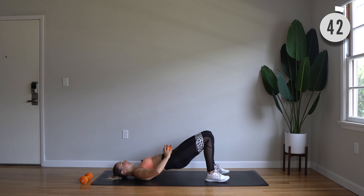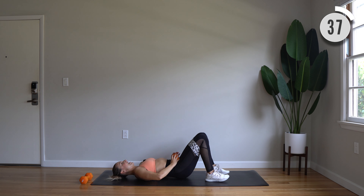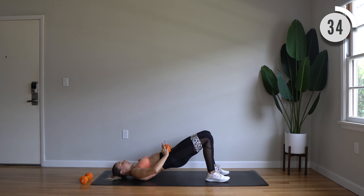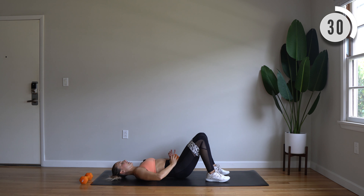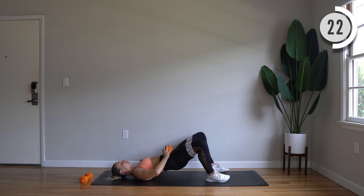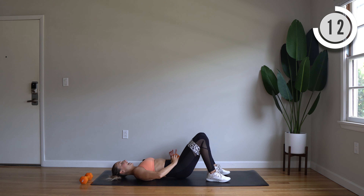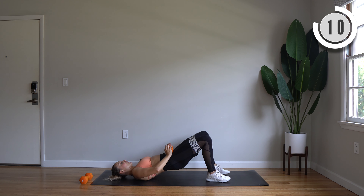Next move we have squat, posterior leg lift, you're alternating legs, and really control and squeeze it. Here we go, inhale, exhale. Good, alternate legs. Good, flat low back here, avoid arching, you're lifting from under those glutes.